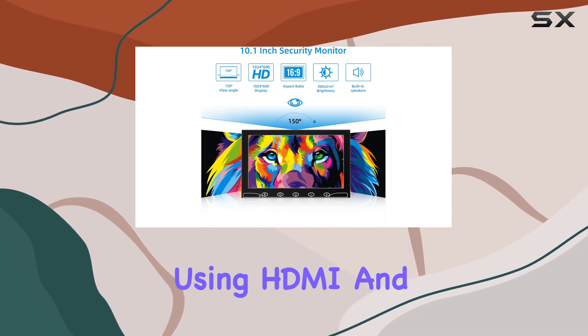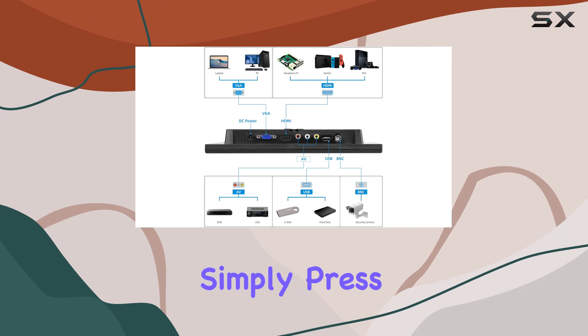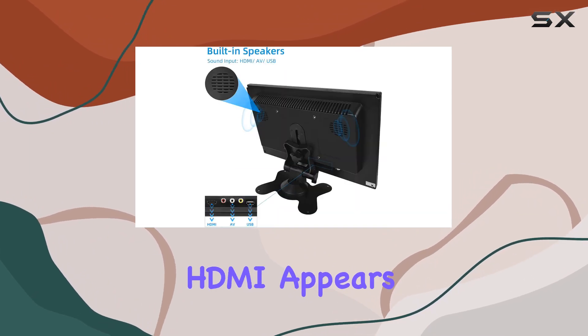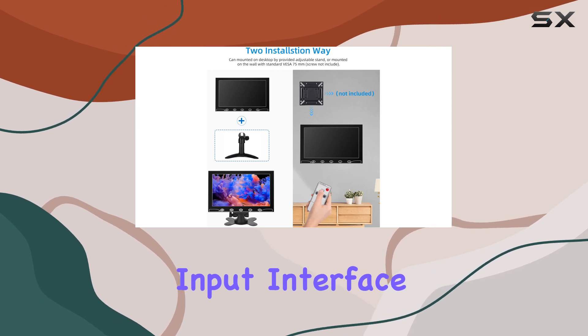One thing to note: if you're using HDMI and encounter a no signal issue, simply press the on key three times until HDMI appears in the upper right corner and you're good to go. The rich input interface includes HDMI for Raspberry Pi and other devices.